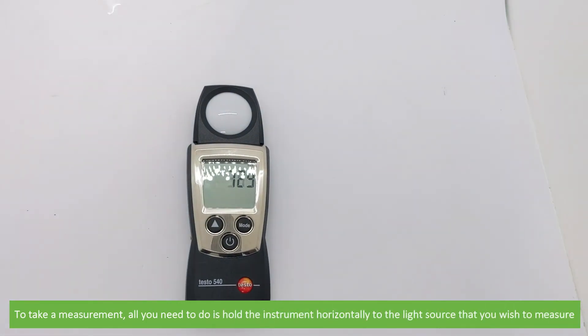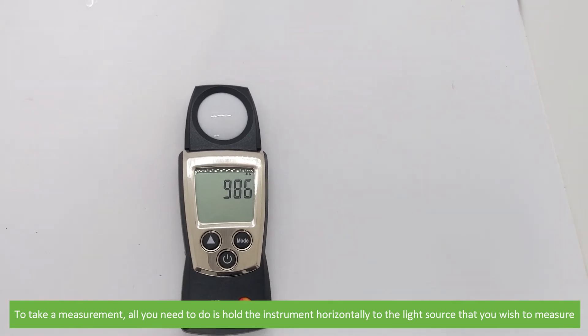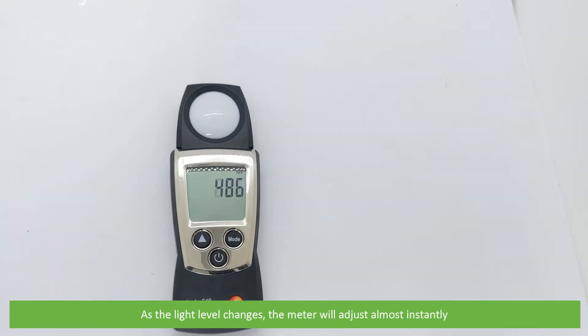To take a measurement, all you need to do is hold the instrument horizontally to the light source that you wish to measure. As the light level changes, the meter will adjust almost instantly.